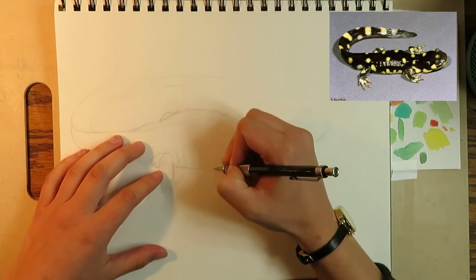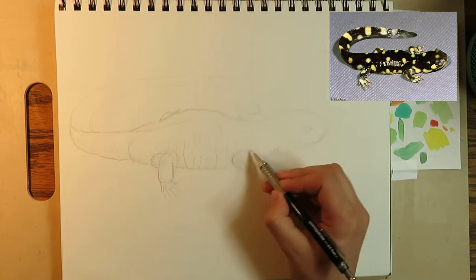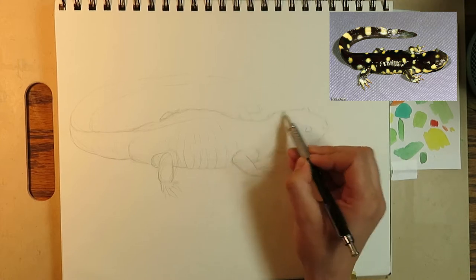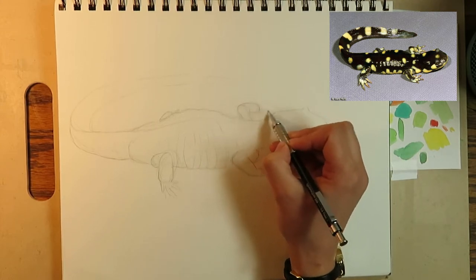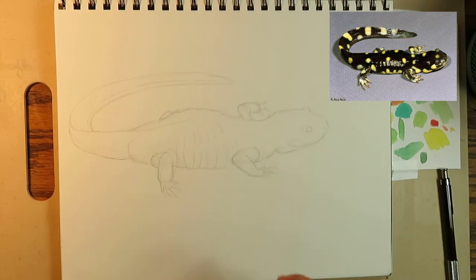Once I'm happy with my initial sketch, I start to really define the lines I want to keep. I might add in wrapping lines around certain areas for reference. When I'm done, I take my eraser and clear away any excess lines, then roll it over the entire drawing to lighten the lines I do want to keep.